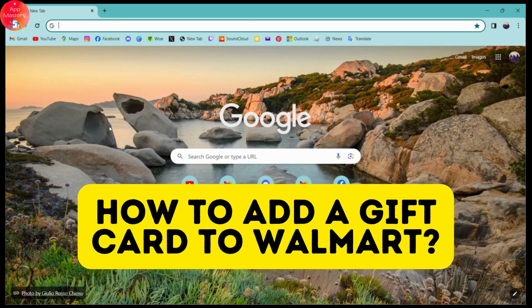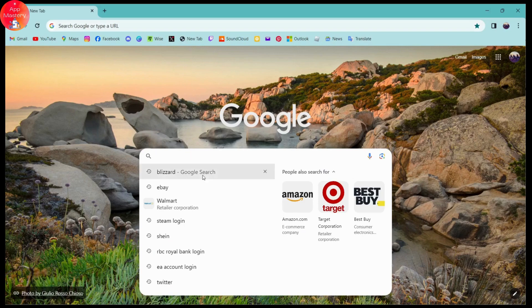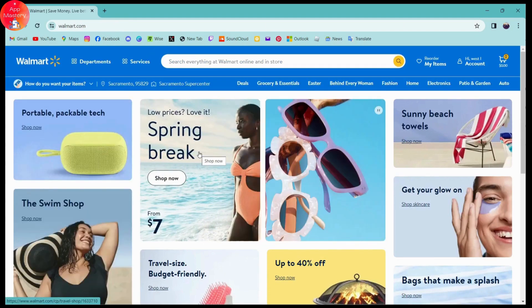How to add a gift card to Walmart. First, open up any browser you're comfortable with — I'm using Chrome. Go to the search bar and search for Walmart. Once searched, you will see www.walmart.com as the first result. Click on it and it will take you to the website.